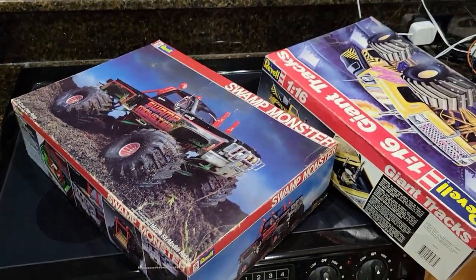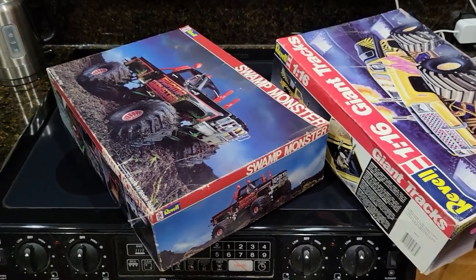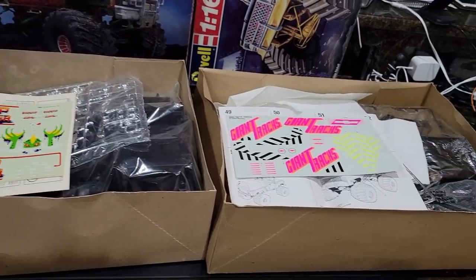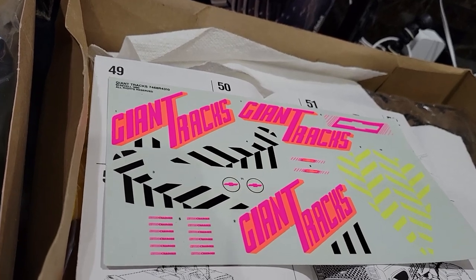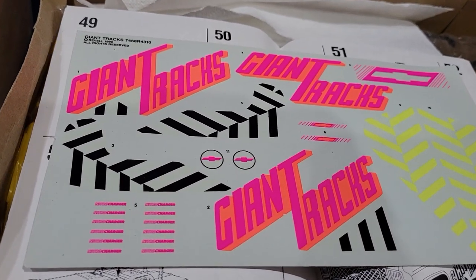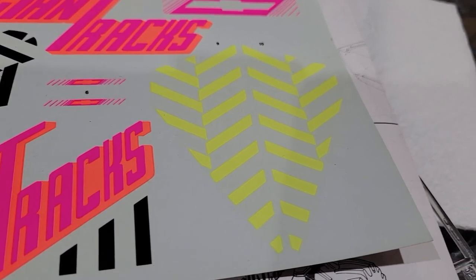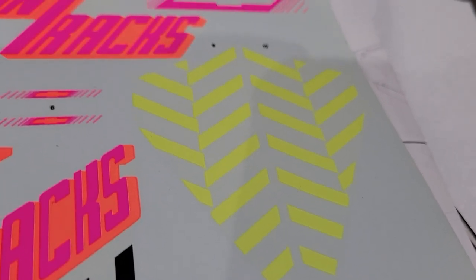Let me get these boxes open. I won't go piece by piece on every single piece — I'll just do the highlights. Let's start with the decals. Look at that — good grief. That is the most neon decal I've ever seen in my life. Oh my goodness.